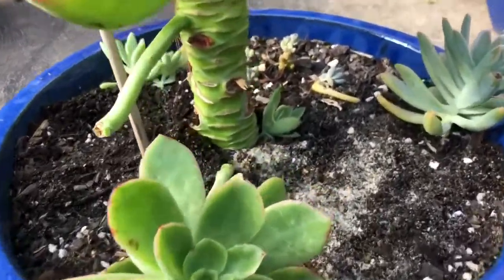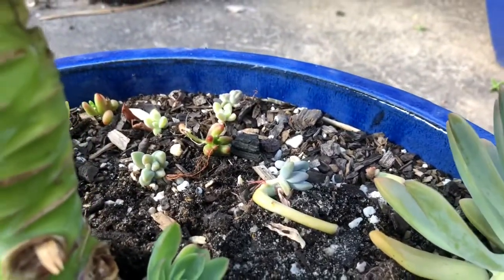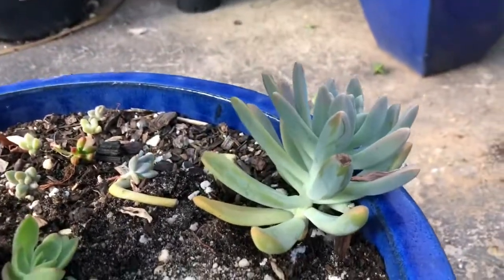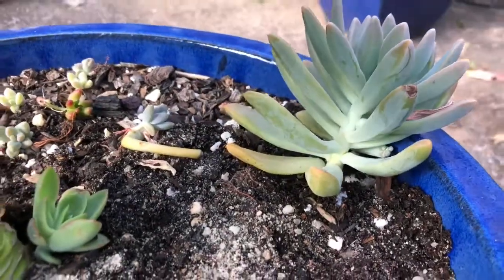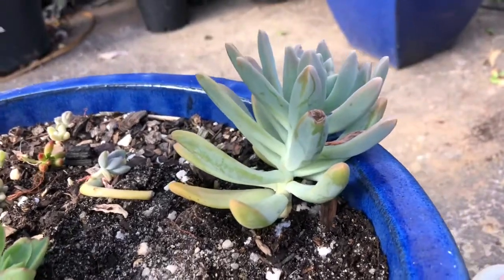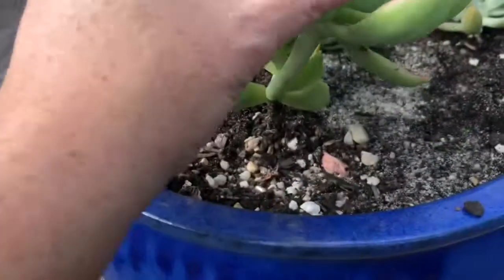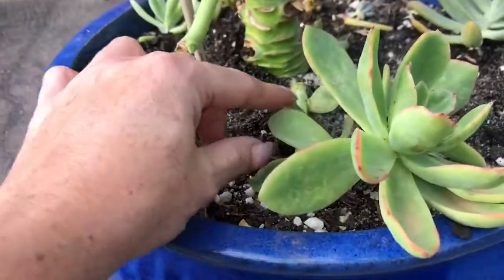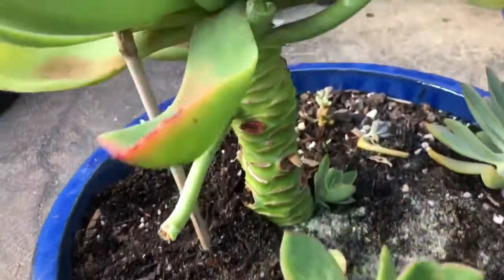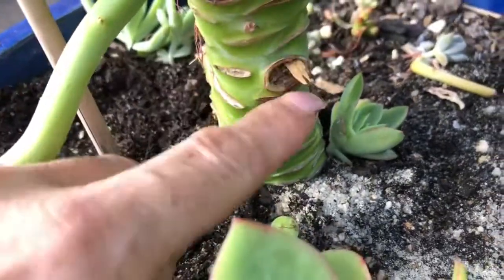We had a few castaways from leaves falling in from other pots and I think I threw a Francisco Baldi cutting in there - a piece that snapped off has rooted. And this is probably one of the only few pups it's thrown from the bottom, though it's thrown a really nice one there now.